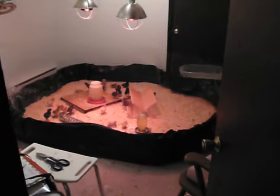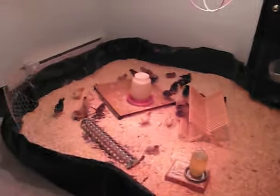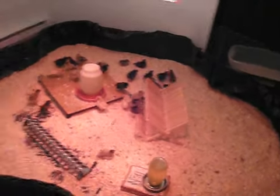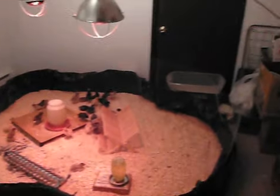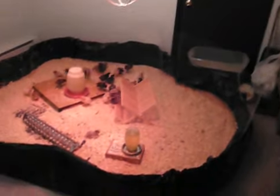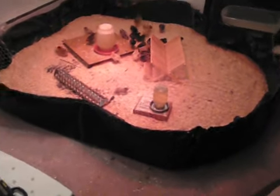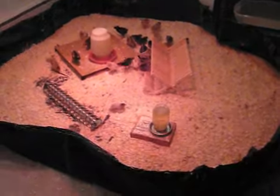This is day 10 and here you can see the chickens in their new environment. It is the front spare bedroom and this room is about a 12 by 12 room. You can see that the pen I created takes up pretty much the whole room.